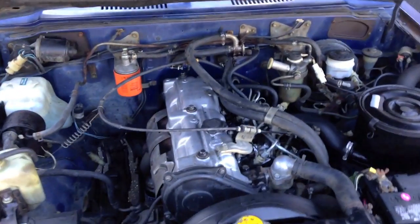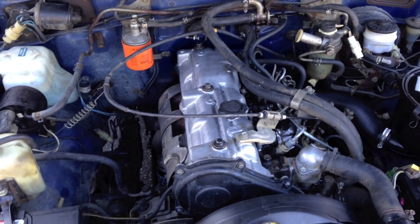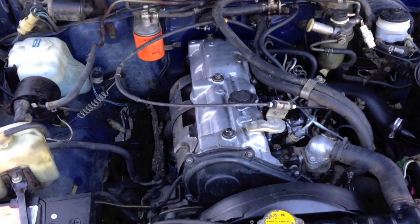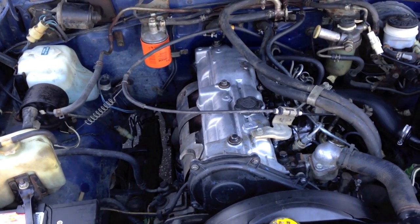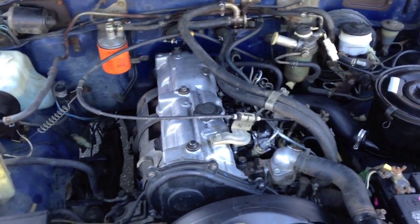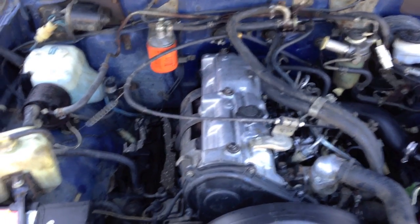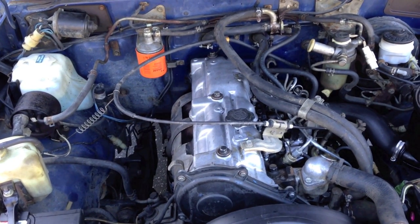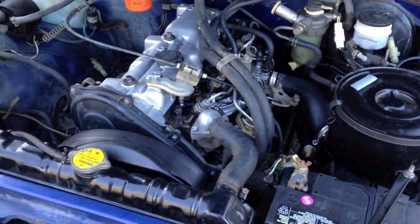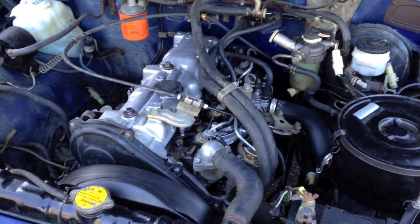Just completed the rebuild of the Toyota L engine, their four-cylinder diesel — this is a 1983. I replaced the cylinder sleeves and piston rings; both were very worn, seemingly prematurely, as there is only 195,000 miles on the engine. Possibly evidence of running without an air filter in an attempt to gain more power, or starting with ether quite a bit if the previous owner was having a difficult time starting. These glow plugs looked pretty new, really clean.